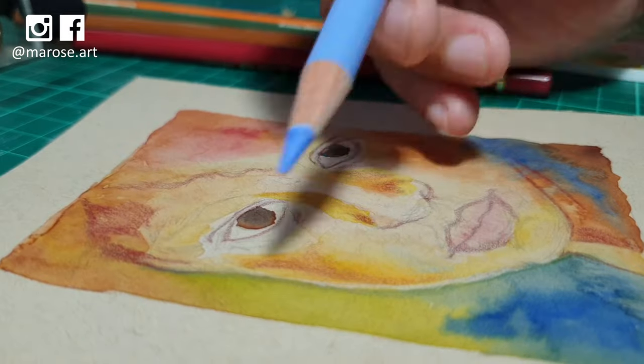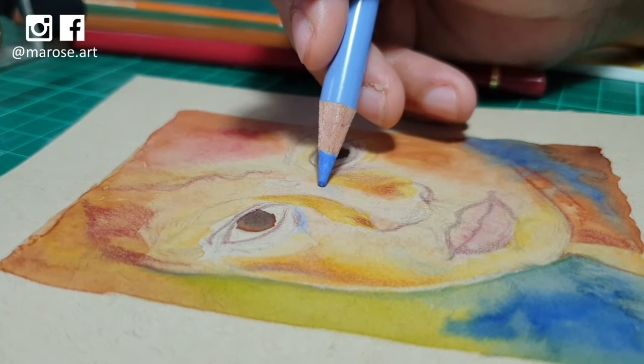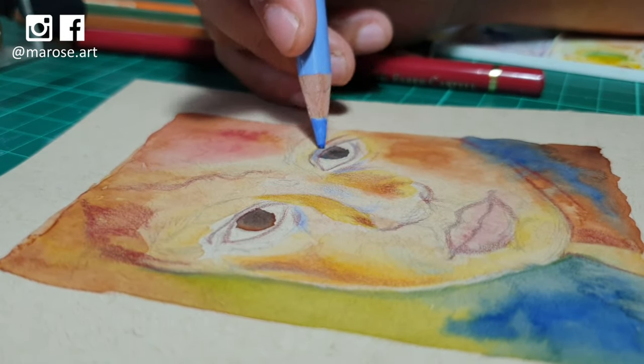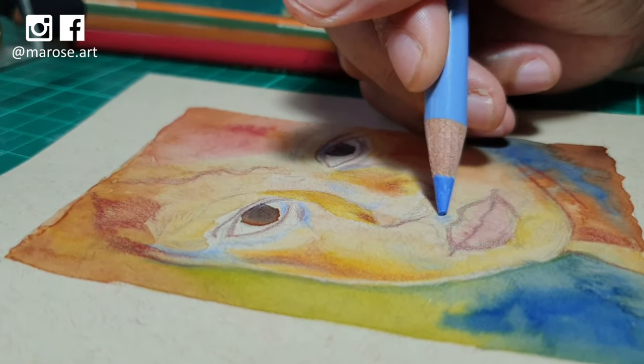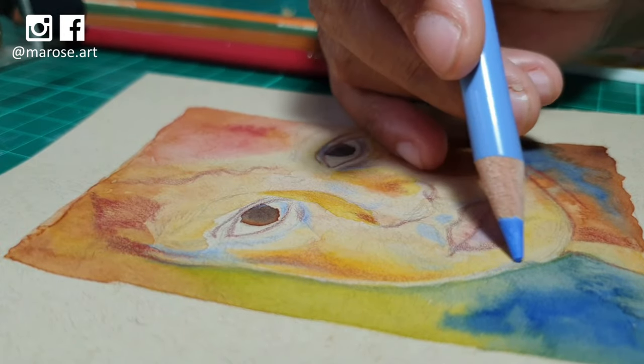Here's an example of how I add the reflection of the ambient sky color on the skin, and I really love how that subtle hint of blue just adds dimension to the face. Aside from the blue, I'm also adding touches of yellow and orange for a kind of sun-kissed glow.